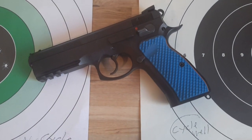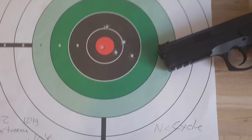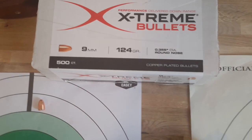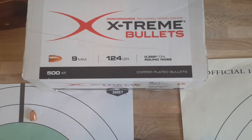So there it is — just a little comparison, just some data. Good group, but no cycle on the Extreme Bullets with that powder load. Thanks again to Bill for helping with the reloading and testing.